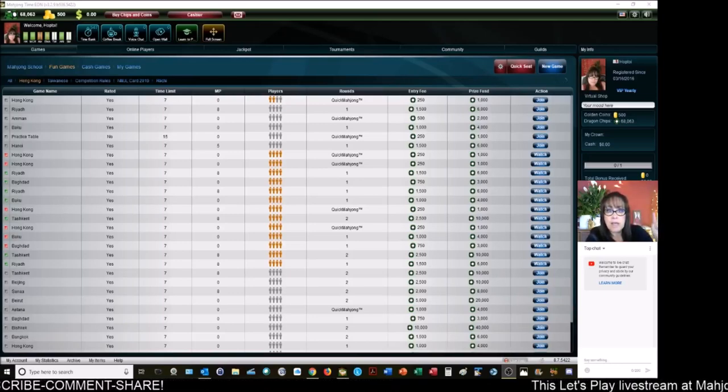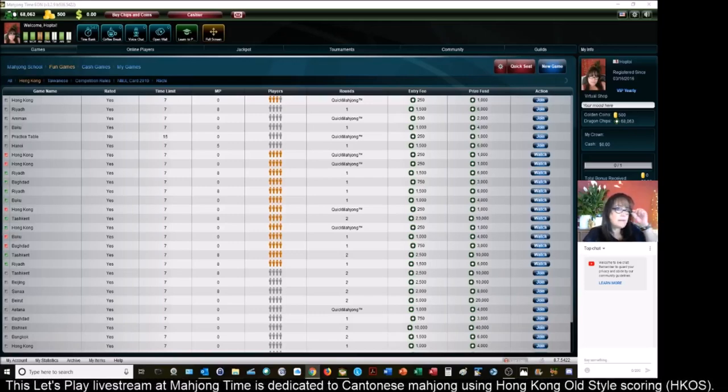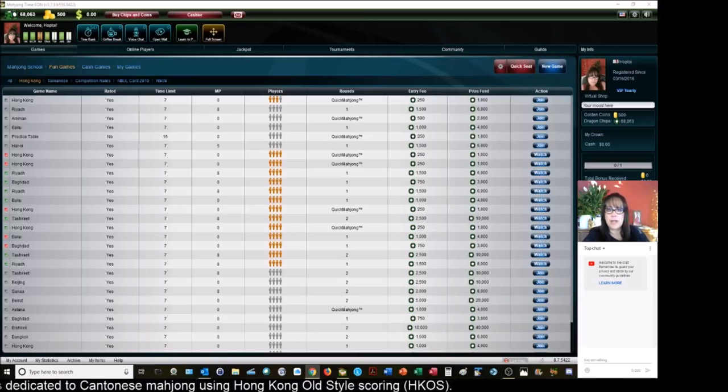If you do not see the word 'live' at the top of the screen, this is the repost. Let's go live.